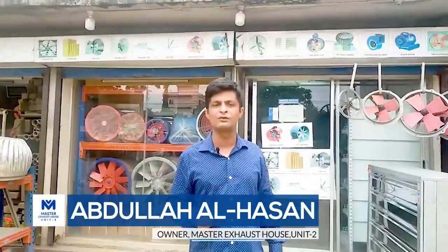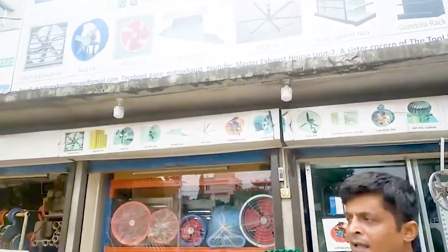Assalamu alaikum. Master Act the Staff of Unit 2. I am Abdullah Al-Hafan. This is the first update of this video, so let's see how we can get started.